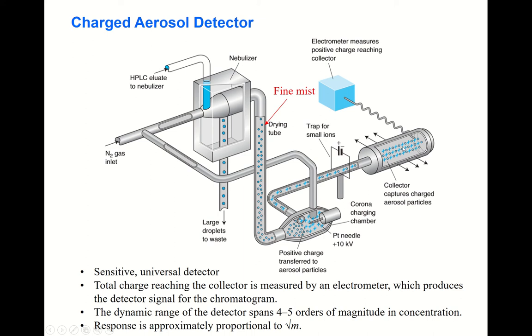The solutes are positively charged, and their total charge is collected at the collector. The electrometer measures the positive charge reaching the collector. Since any solute can be detected this way, that is why it is called a universal detector.